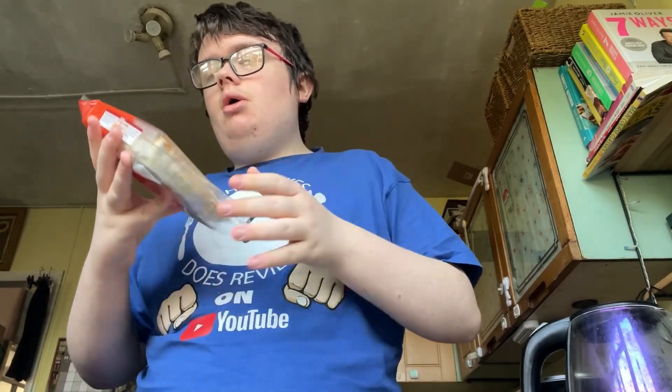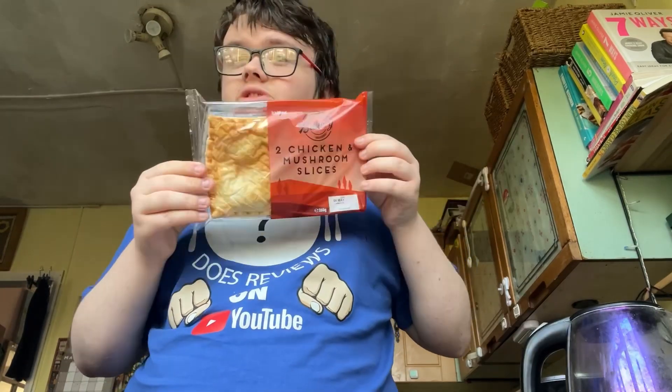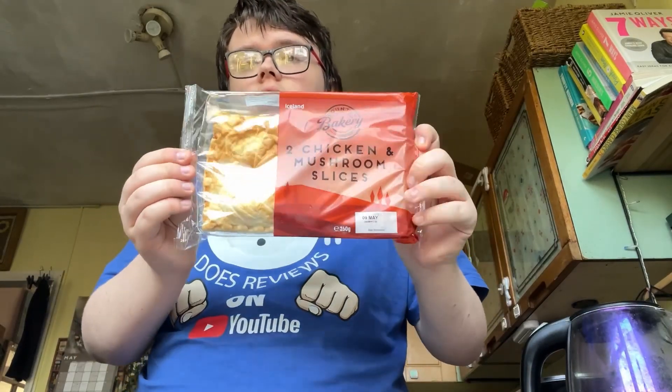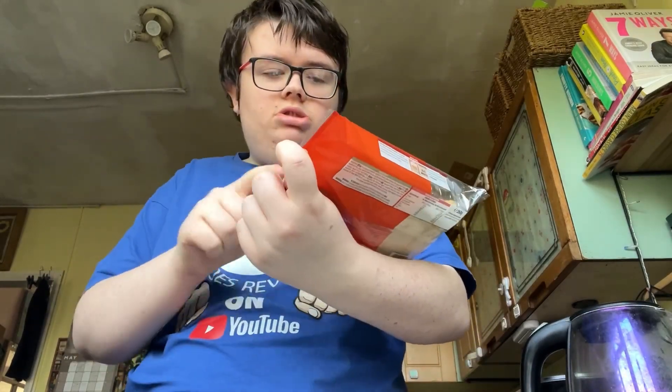Right now, this is what we are reviewing. Iceland bakery — two chicken and mushroom slices. We're going to see what they're like. There's two each. We're going to do a separate video on each one. This one has no spice.